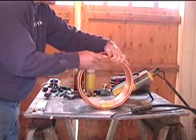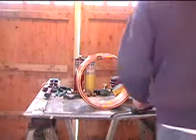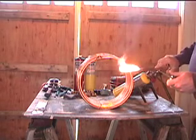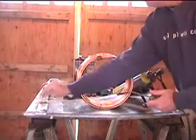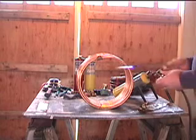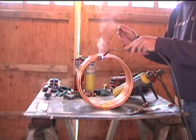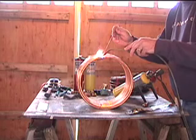Put this where we want it. This is a map gas oxygen torch. It's actually pretty easy even though it looks scary — it's almost like watering. Get this nice and hot, and once it's hot it'll just flow right in.